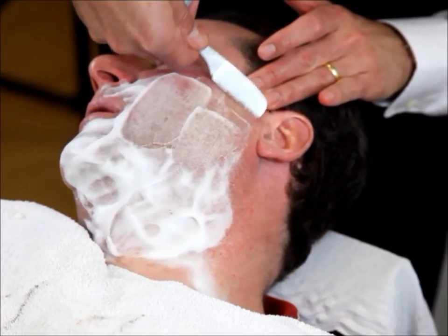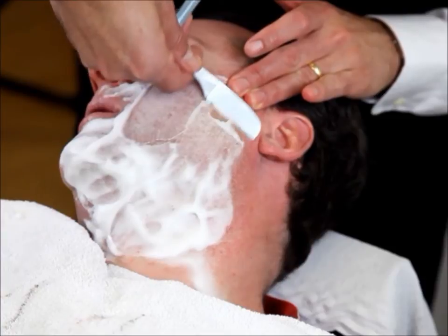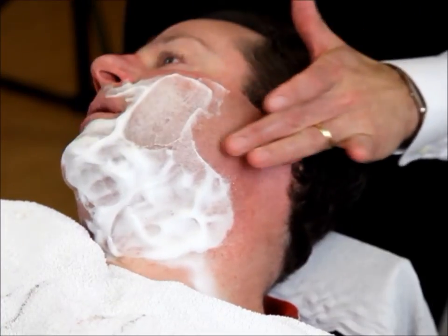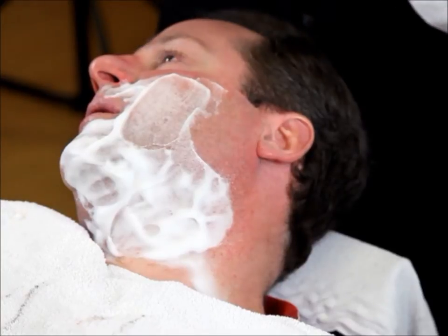Same thing, we're going to stretch the skin. Really pull that skin so we can get a close shave. Your stretch is what's going to give you the close shave, not the pressure with the razor.